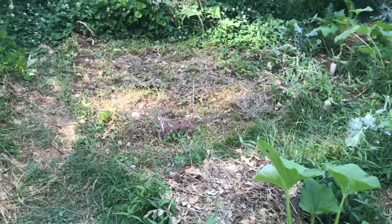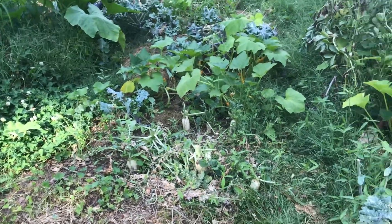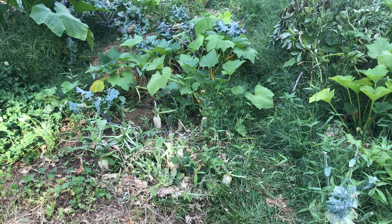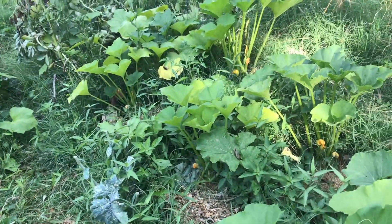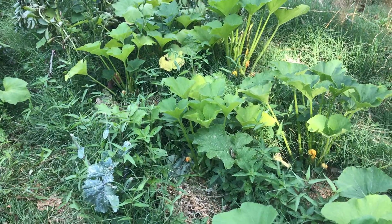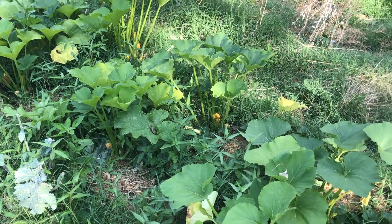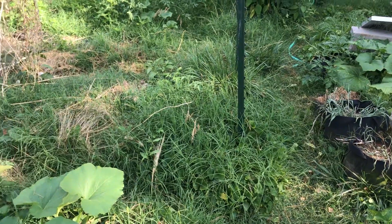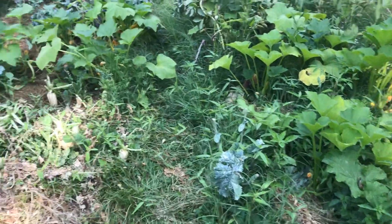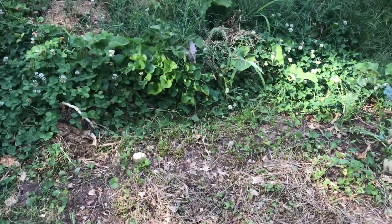It has not rained in about a week, so things start getting a little thirsty. I hadn't watered much until just this past little while, because it does just rain pretty consistently anyway. So I've got some stuff I put in, and I want to share my strategy with this kind of situation.